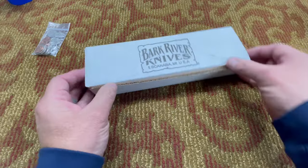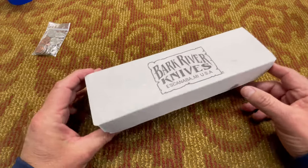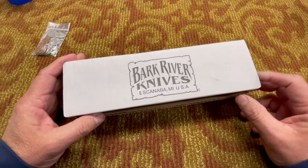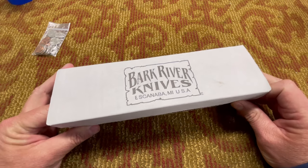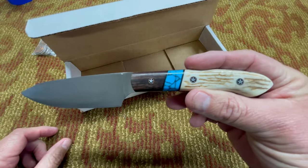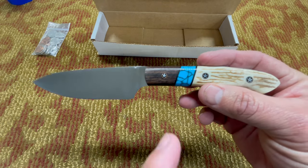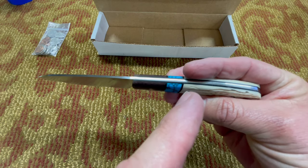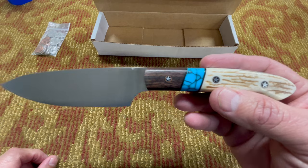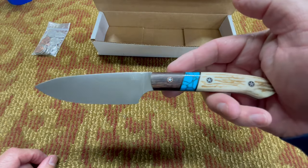I've been a member of the Bark River Boys on Facebook for a long time, and whenever one of these Petty Z's comes up for sale, they sell so fast. These things are highly anticipated, really cool knives. I was able to get in there and get it right away — right place at the right time. This one was re-handled by the former owner. You can see it's in walnut, turquoise, and stag with black liners and star mosaic pins — really reminded me of Texas. I'm from San Antonio, born and raised. I just couldn't pass it up. This thing's so cool and it works like a dream — I use it all the time when I'm chopping up stuff in the kitchen.